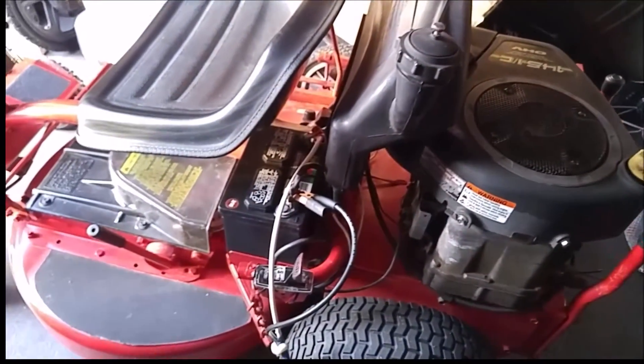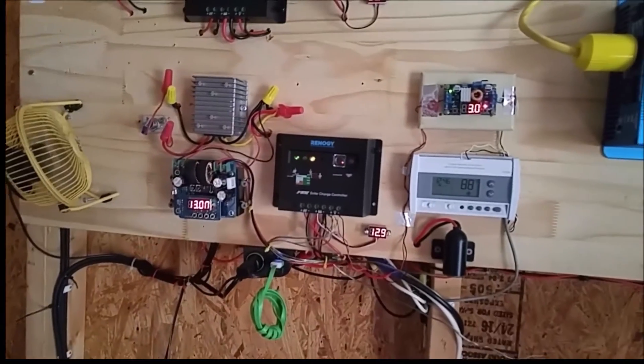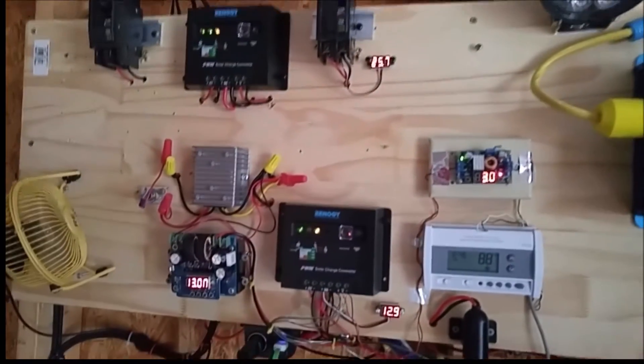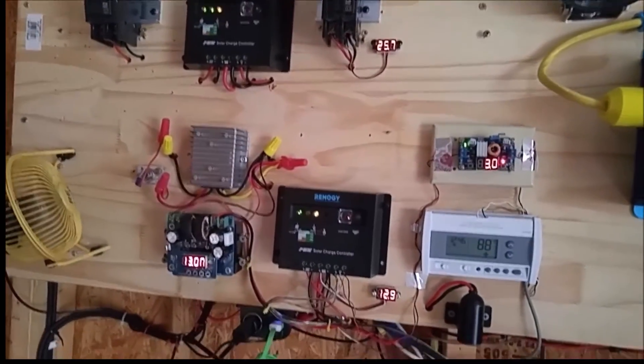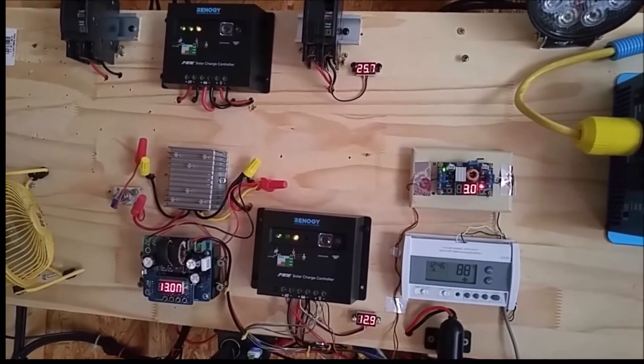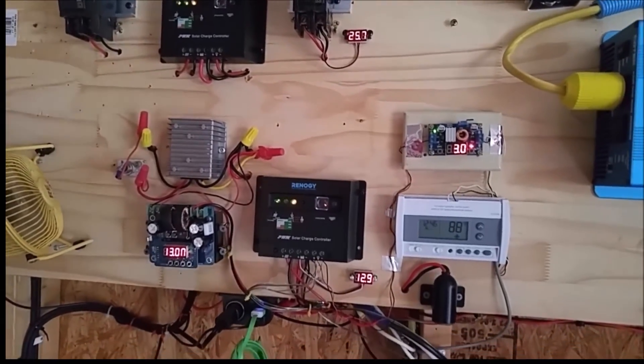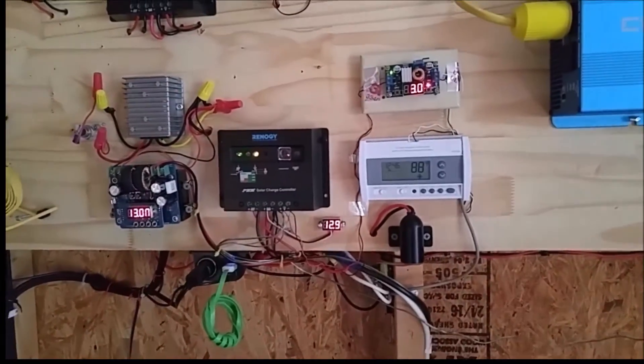That's my lawnmower's battery right there being charged by my solar system. This is a prime example of system separation — two independent systems being charged by my solar charge controllers and indeed by my solar panels.